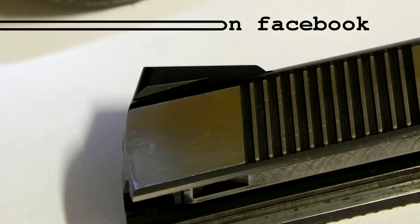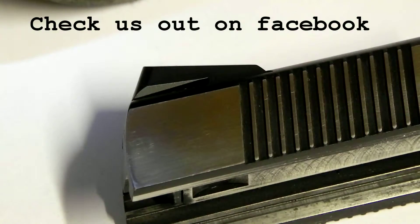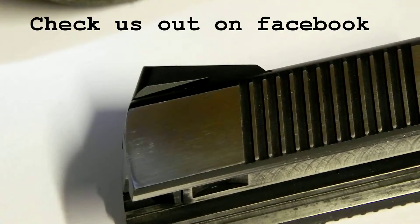Hey guys, Todd over at Customize Creations getting ready to do another engraving here. This is on a 1911 slide with the guys over at Stealth Arms.